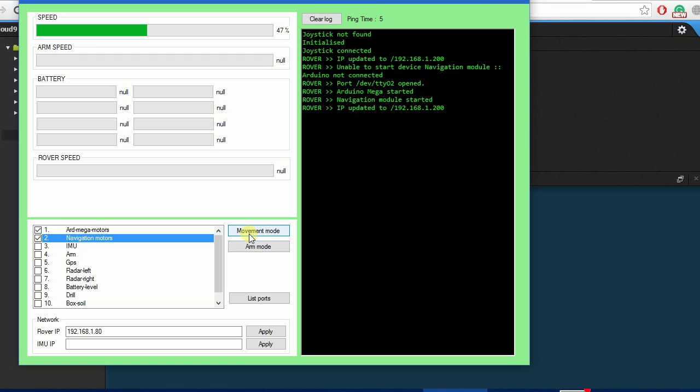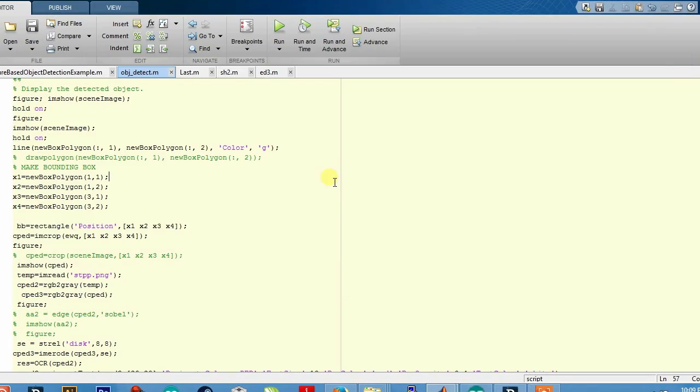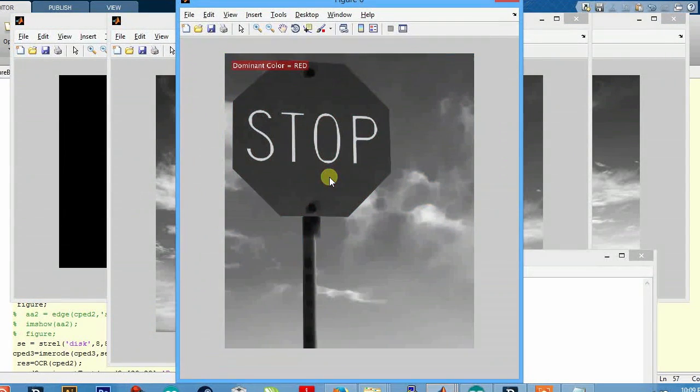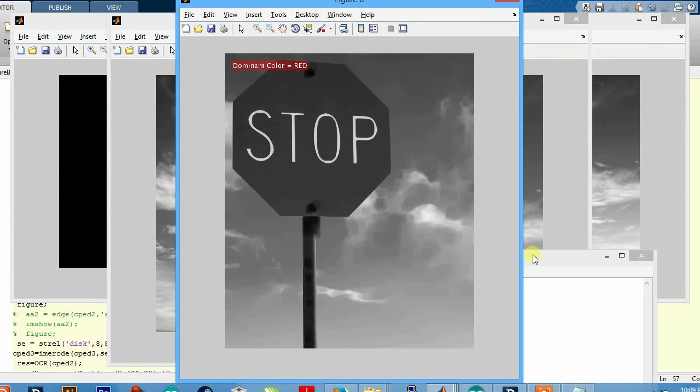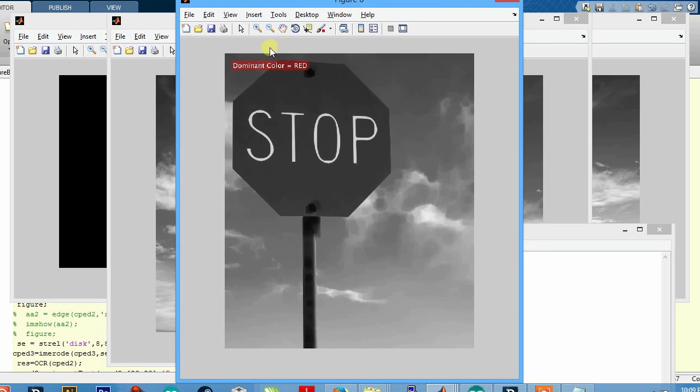The rover is controlled using a standard Xbox controller at the base station. For the navigation task, we'll be using OpenCV and Raspberry Pi. Once the artificial landmarks are disclosed, we'll use feature extraction to match them to the rover's image. We'll make a bounding box across the object when we find it, use optical character recognition to read the alphanumeric characters on the image, and count the number of colored pixels to match and identify the color.